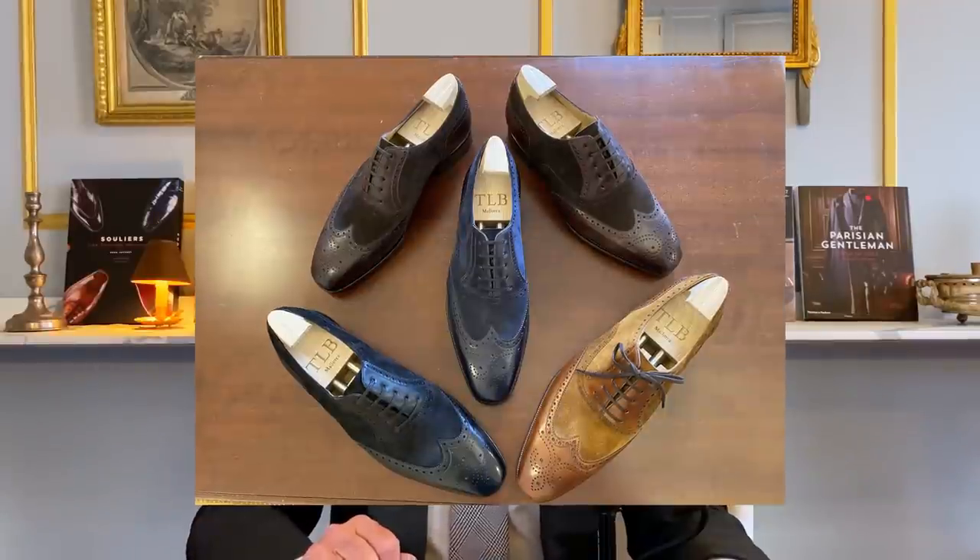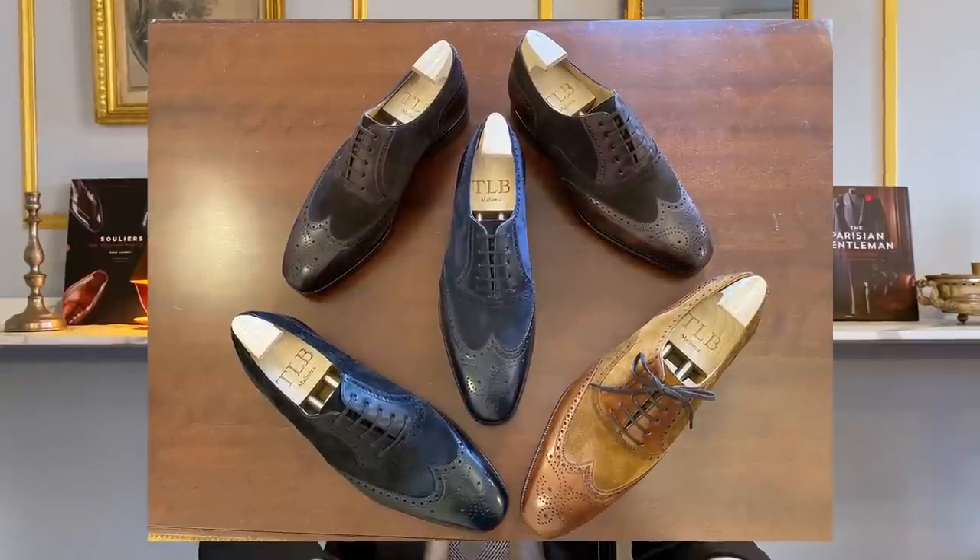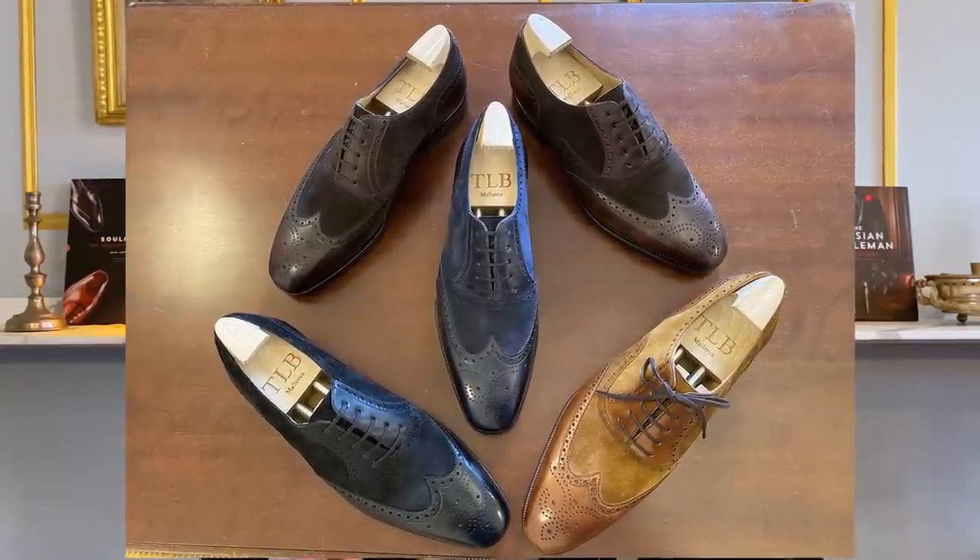Before going to our subject of today — how to pair suits with shoes — I'm going to show you a little bit of these five prototypes that we collaborated on with TLB. You're going to find all the information and details on how to order them on our website, parisiangentle man.com. We will put all the addresses in the description under this episode and on the screen.